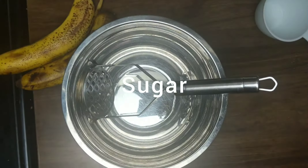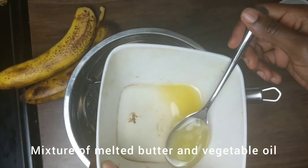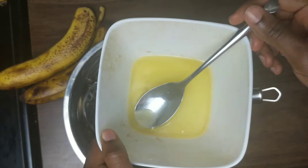I have two eggs, and in this bowl I have a mixture of melted butter and vegetable oil. I'll show you how much I use when I get to that part.